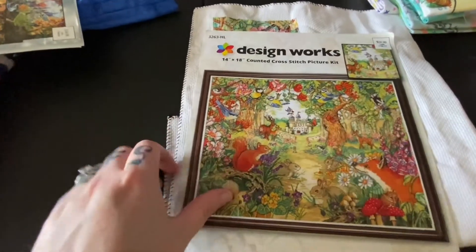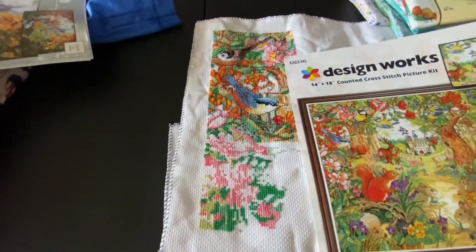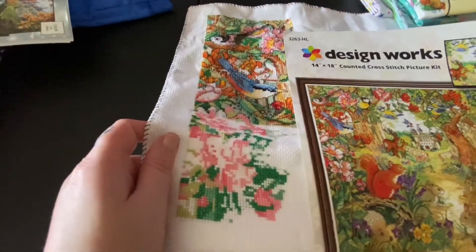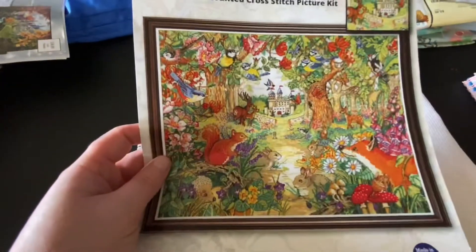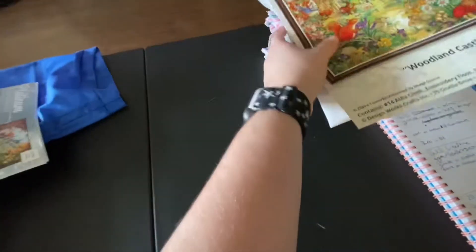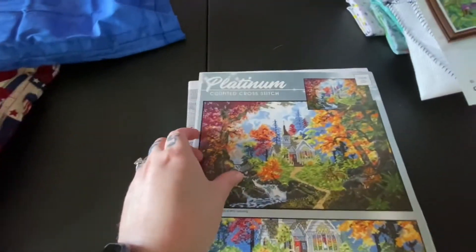I'm going to finish this section and then update y'all on the next section. I'm going to update every Thursday on this particular cross stitch — this is going to be a Thursday thing.